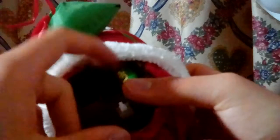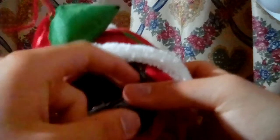Here's how you put the batteries into the decoration. You take the cover off, and on the side the contacts - the one down here with the spring is the negative, and the one up here is the positive.